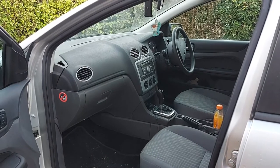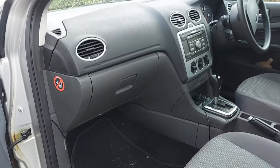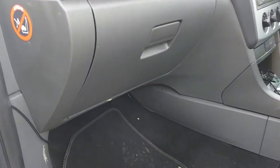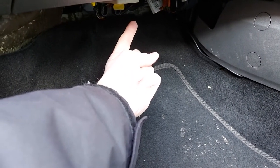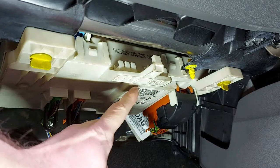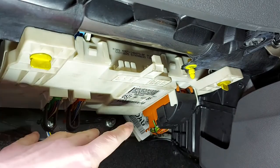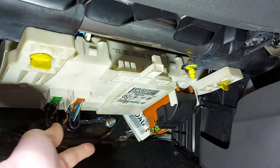So let's start with the fuse box in the cabin which, as I said, is behind the glove box - and that means we need to look right up there. Now this white thing here is the underside of the fuse box but we can't actually access the fuses themselves yet. To do that we need to lower this down.